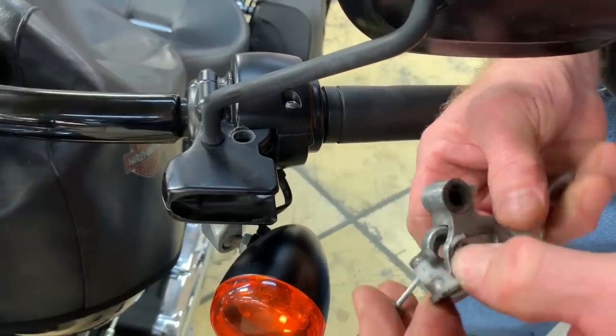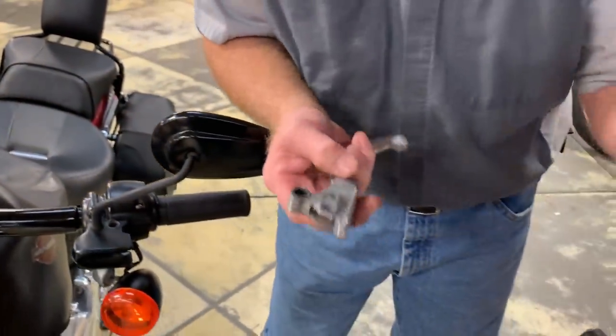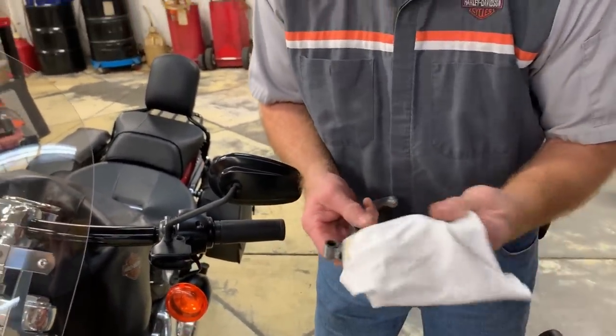Let me push this out — this is the pin. Let me use a little lubricant. You can use brake cleaner, or you can use a lubricant itself, and wipe this off.